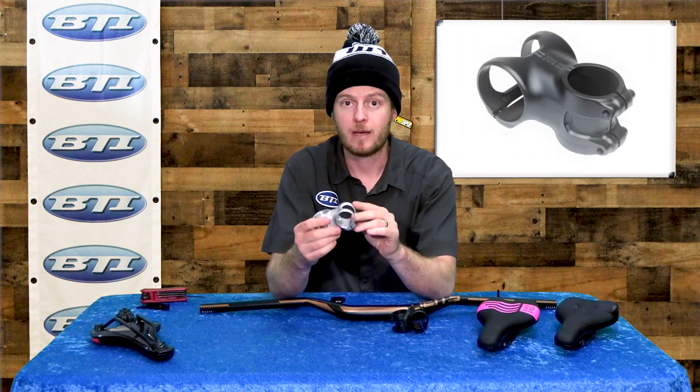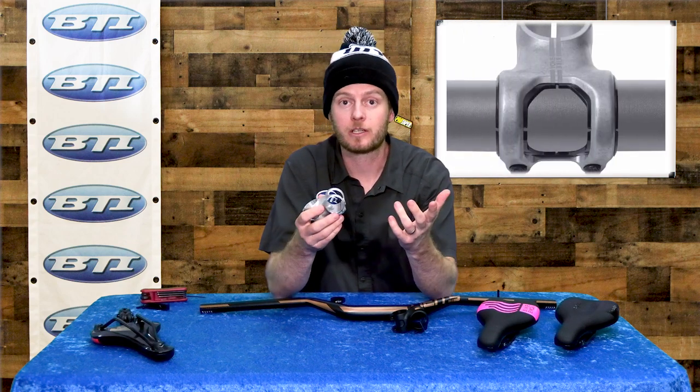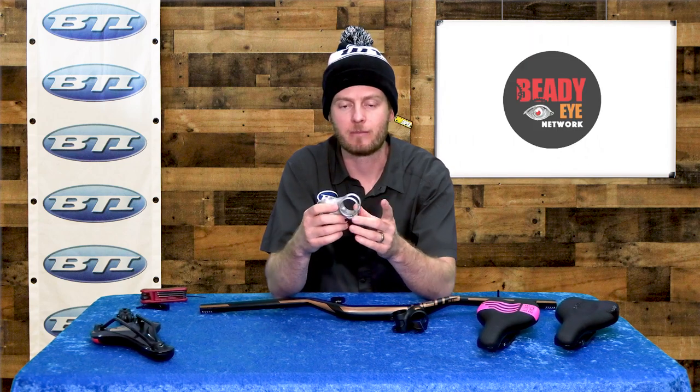This is a stem that does not have a removable faceplate. There aren't a whole lot of these out on the market, but they are getting a little more common these days. They do have a unique installation process, so I wanted to go over that with you and hopefully take out some of the fear or uncertainty that folks might have about installing it.